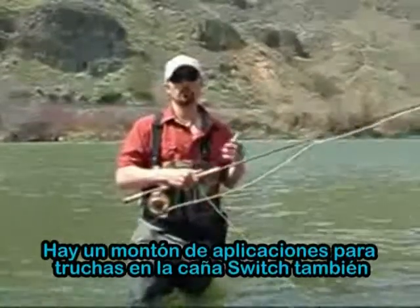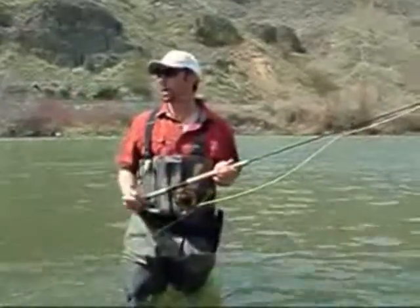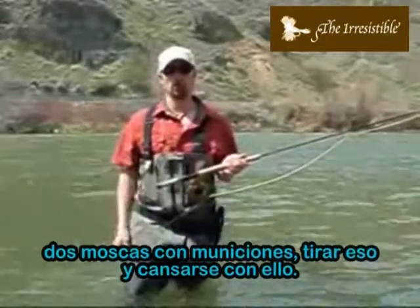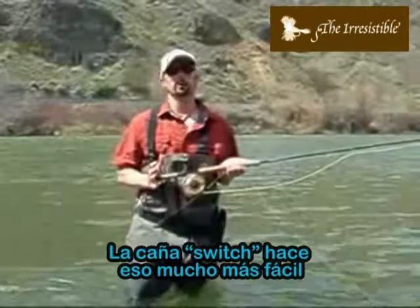There are lots of trout applications for the switch rod too — brushy canopies where you have a restricted roll cast. Maybe you get tired of casting a big weighted stonefly nymph with an indicator, two flies, and some shot, which we're all doing and we all get tired of. The switch rod makes that so much easier.